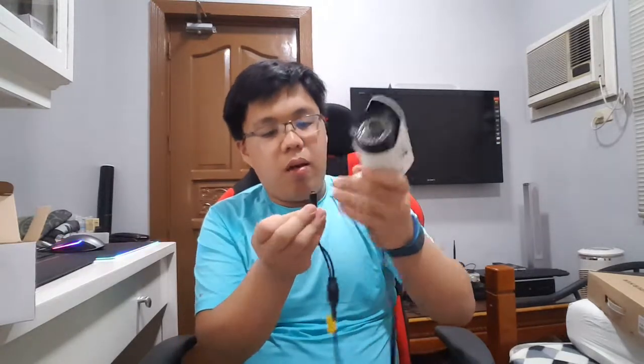I won't be unboxing all of them for my own security purposes, but let me show you how this camera performs. Let's unbox the bullet camera. This is the camera — it's a bullet design with infrared LEDs for night vision so it can see at night. This connector is the power supply, and this one is for video and audio.